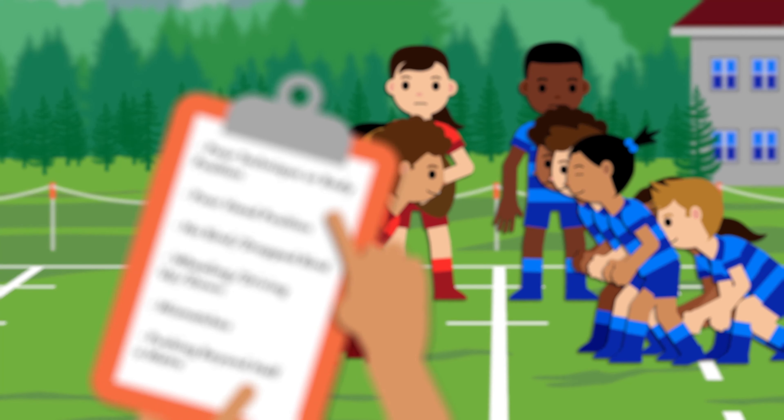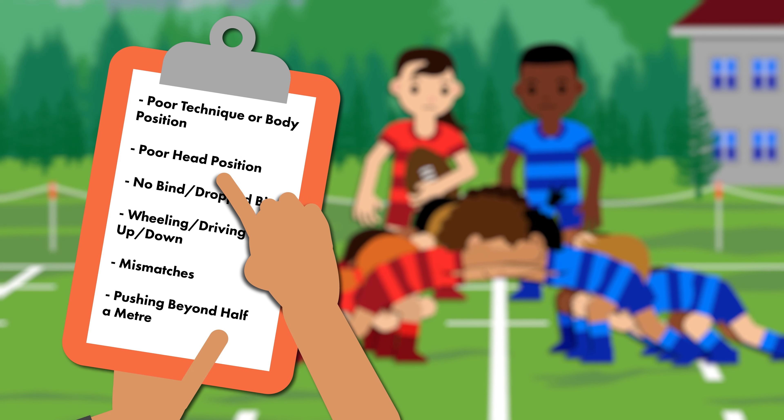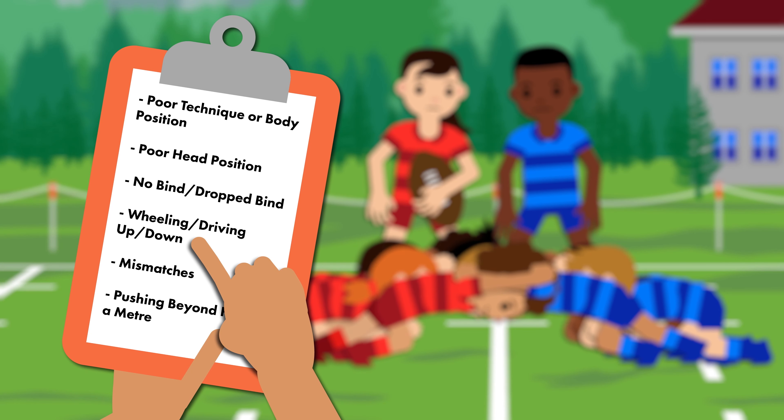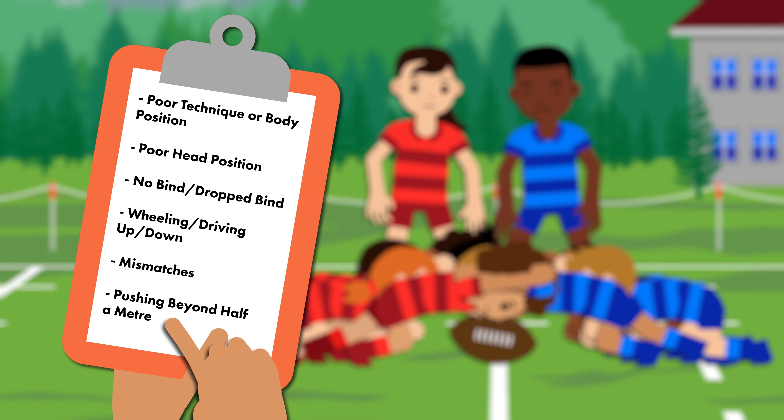Because players at this level have only just started moving into contested scrums, there's a few more things we need to be aware of: poor technique and body position, poor head position, no bind or dropped bind, wheeling, driving up or down, mismatches, and pushing beyond half a metre.